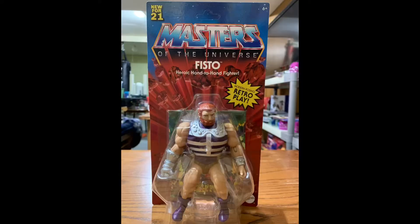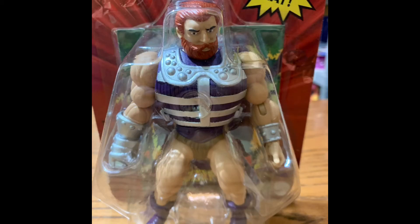We'll get this box here — it's just like always, Masters of the Universe blister card, Fisto, heroic hand-to-hand fighter, modern posing, retro play. Fisto looks pretty cool in the box. This character was pretty special to me. I got him for Christmas at my grandmother's house, and I remember very clearly having the toy before any of the other kids in my neighborhood did. It made me feel special that I had something ahead of everybody else — pretty cool little memory from my childhood.